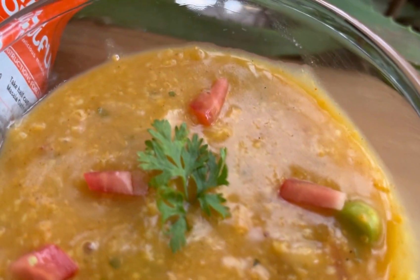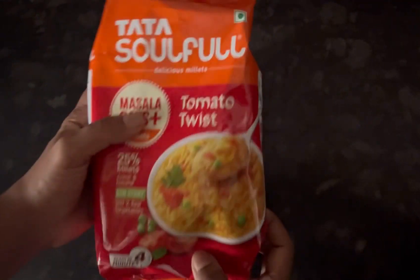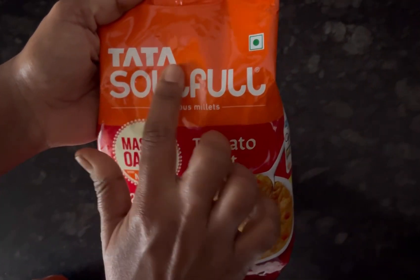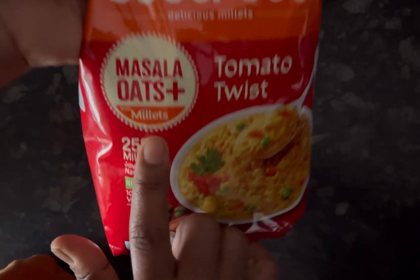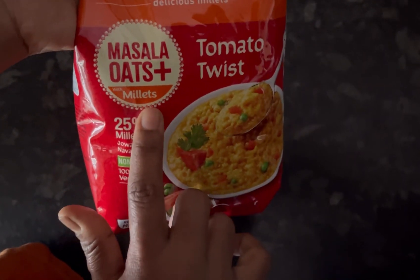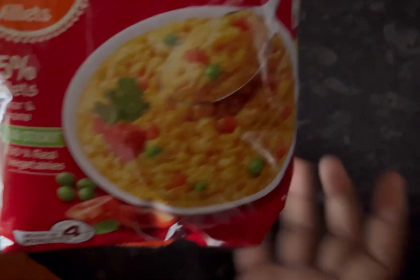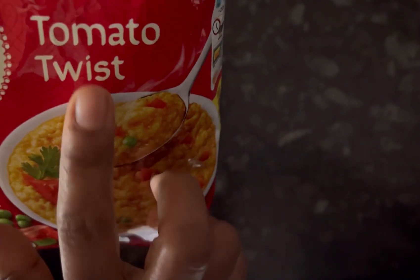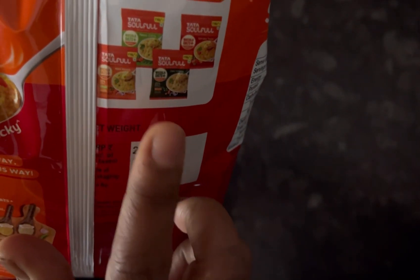Hello everyone, welcome back to a new video. This is a quick review and demo of the new launch by Tata Soulful — the Tata Soulful Masala Oats Plus. 'Plus' means it has added millets: 25% millets, jowar and navane. It is non-sticky with 100% real vegetables. The flavor I am making is Tomato Twist, and it has three more flavors. Its MRP is 209 rupees for 500 grams, but it is available at a discount on Amazon.